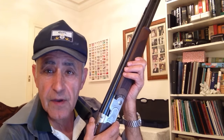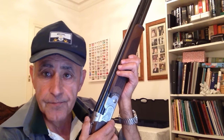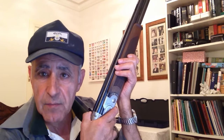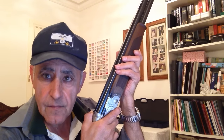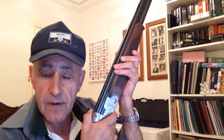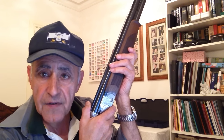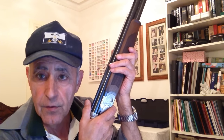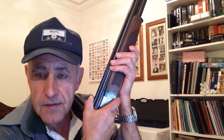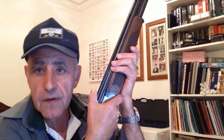Today we're going to have a look at whether your gun fits you. I had a request from a subscriber from Sweden to do a video on gun fit. I'm here with my Beretta 686 Sporter, which I think fits me perfectly. A well-fitting gun is important because the gun will shoot where we look. But if our mount is not consistent, then gun fit isn't important — we've got to get a consistent gun mount first.